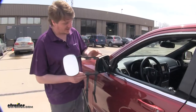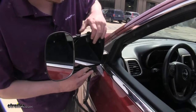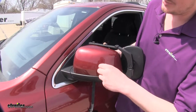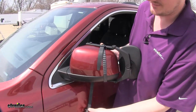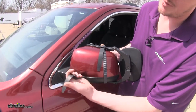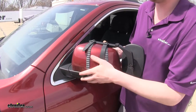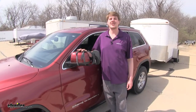To install your mirror, simply slide the hooks over the top and bottom edge of the outer shell. Once you've got those lined up, just take your straps and pull them up over the top. If necessary, you can adjust the strap by pushing it in or out to make it longer or shorter. And now if you purchased a pair of these, go ahead and repeat that same process on the other side.